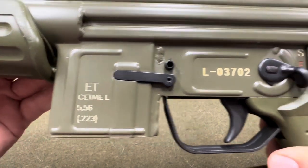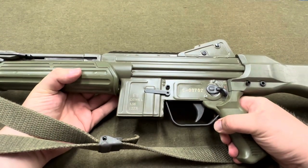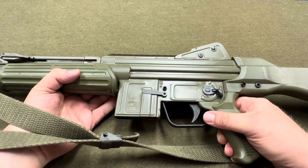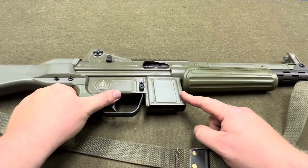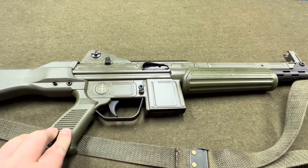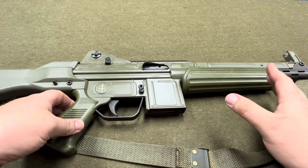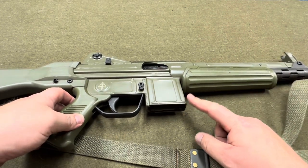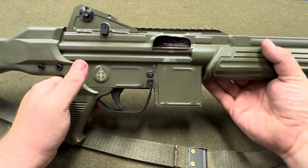You can see the markings there. When Marcomar got these parts kits, they actually went through and had all new springs made for them. They also adjusted the magazine well, because these CETME Ls are supposed to take a CETME L magazine - the original was also compatible with some STANAG AR-15 magazines, but Marcomar actually opened up the mag well a little more to make them more compatible with AR-15 magazines.